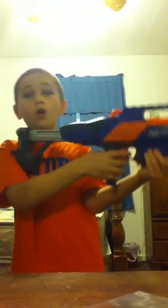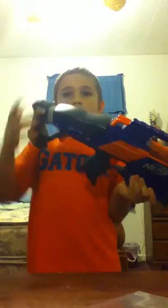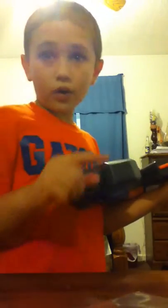It has an adjustable stock that you can just go like that, or you can go just a little solo like that. It also has a tactical rail right here and right here.